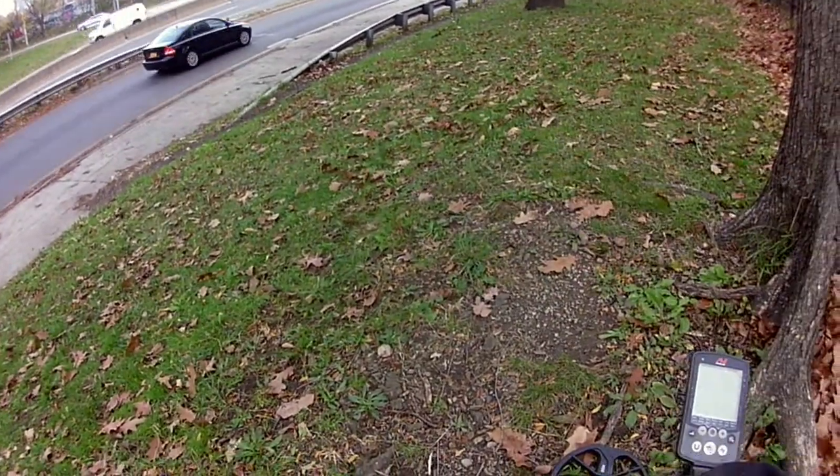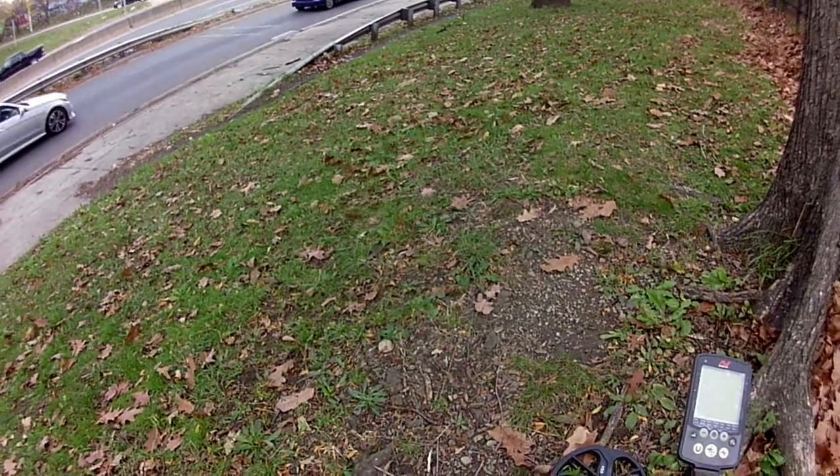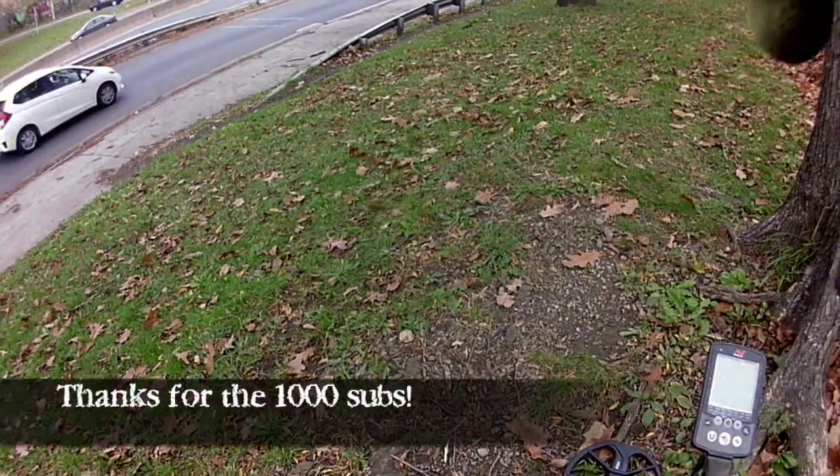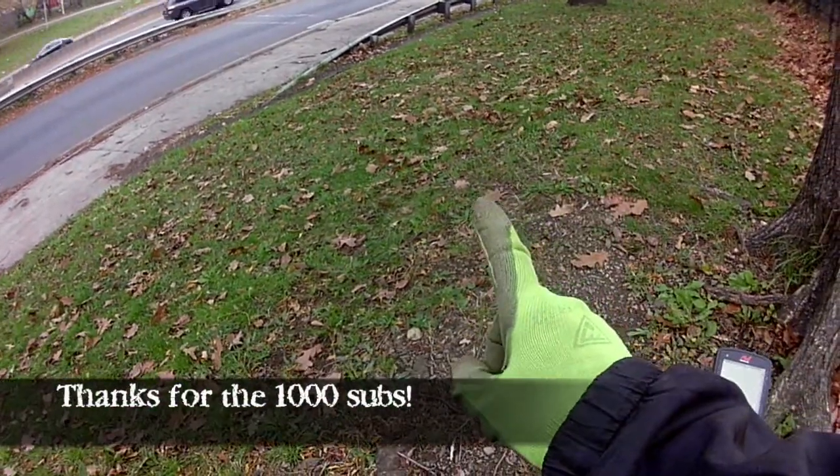I could only hunt for about an hour today, so that's my hunt. I'll see you guys next time. Also, thanks for the 1,000 subscribers!